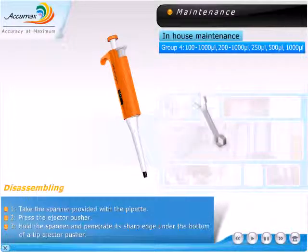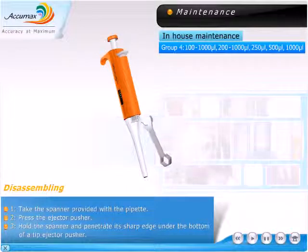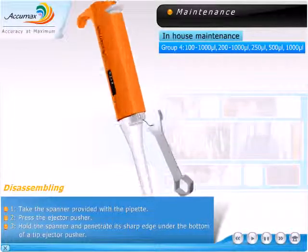Disassembling. Take the spanner provided with the pipette. Press the ejector pusher. Hold the spanner and penetrate its sharp edge under the bottom of the tip ejector pusher.